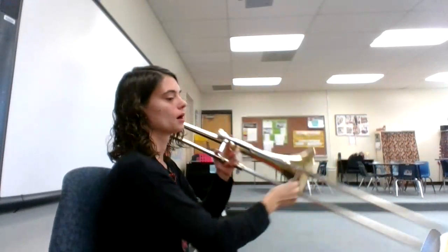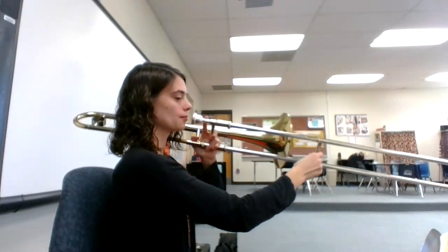Let's see if we can do the slide positions and say the note names together. One, two, ready, go!